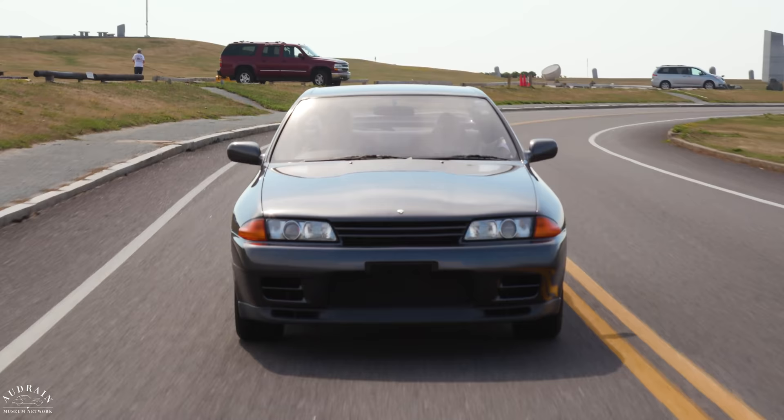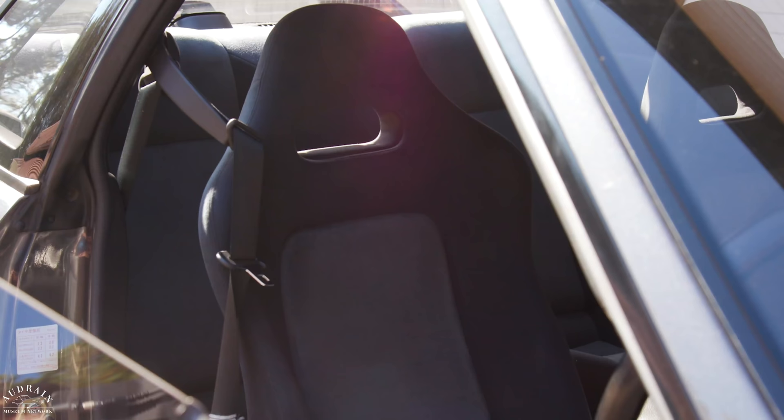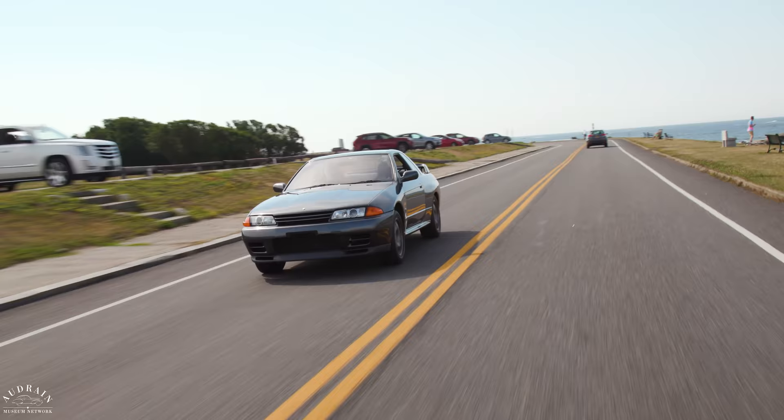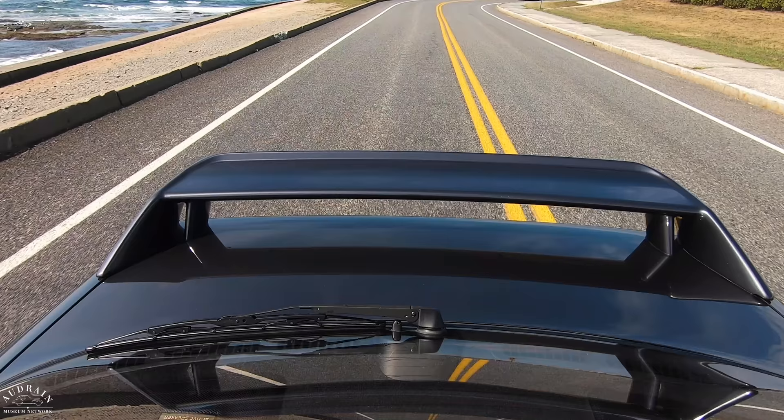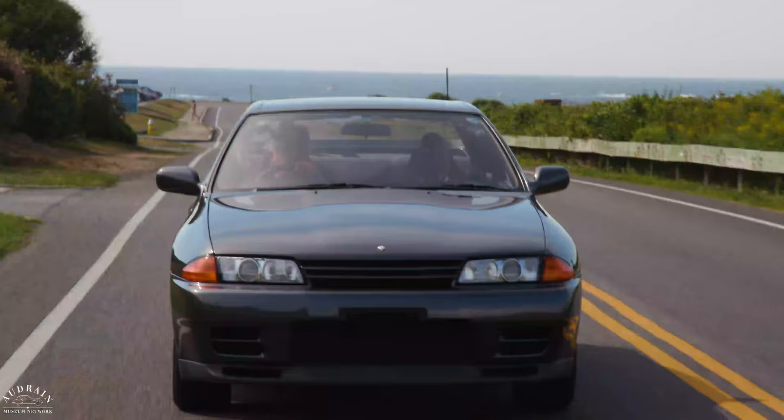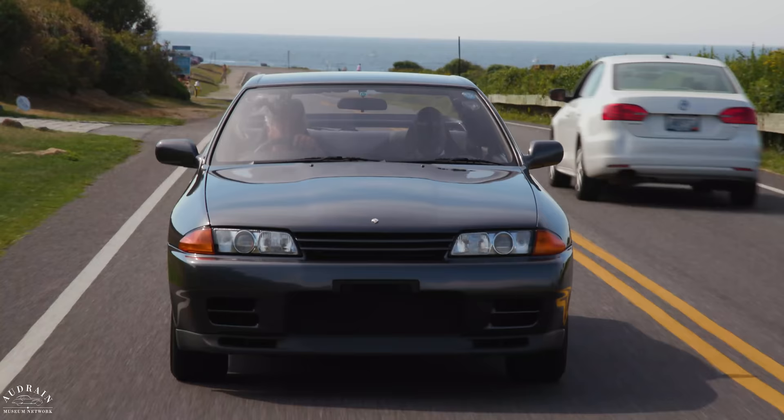It doesn't pass one test for me — the seat-to-height-of-door-sill ratio is wrong. I can't lean my elbow on the door. These are very comfortable seats, though. A lot of modern sports seats feel like they're giving you a kidney massage. These are cloth seats, which I think is absolutely the best — cloth seats hold you in place. A nicely shaped cloth seat: this is a seat you could spend a lot of time in. You could drive this car for hours and not get tired.